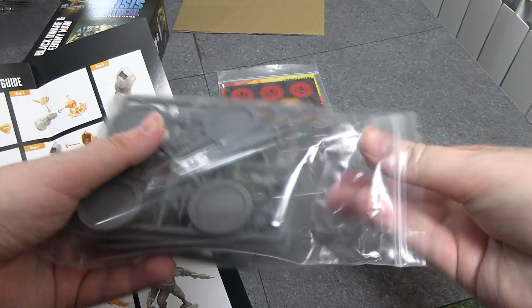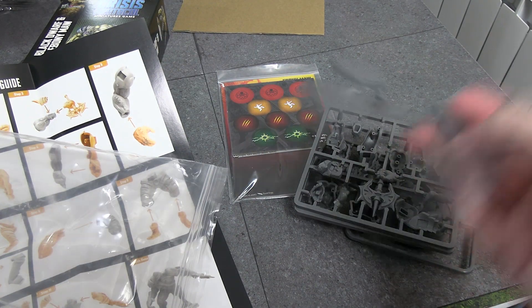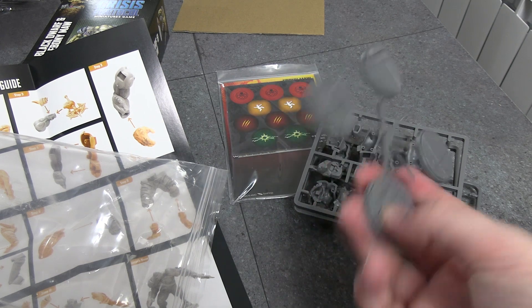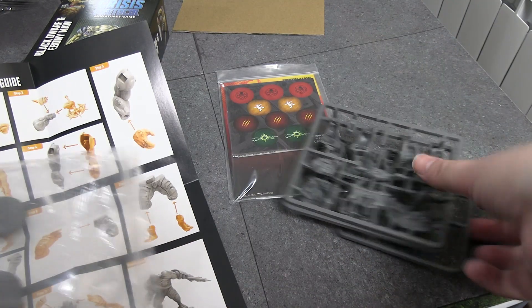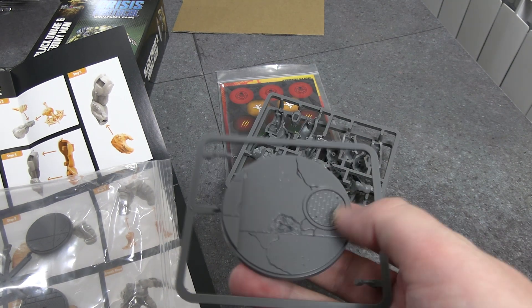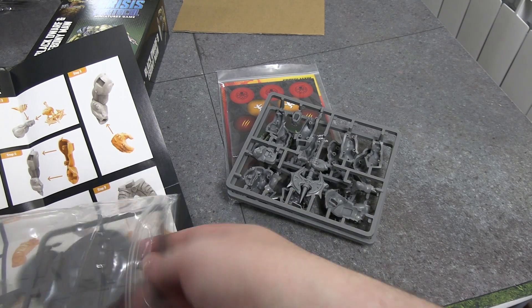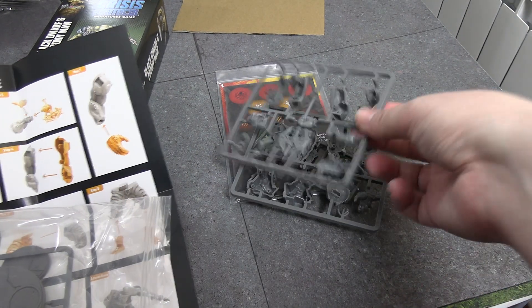Once I take this sprue out it's not going back in smoothly. We have our choice of four bases for Maw — the same usual ones — and then we have the one Hulk-sized base, or MODOK-sized base, for Black Dwarf to sit on. Again, there's no variance for this, which is a little bit of a shame. And then we have the sprue itself.